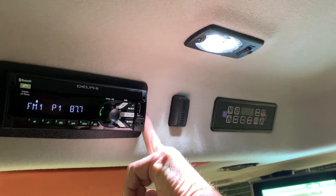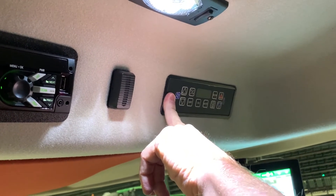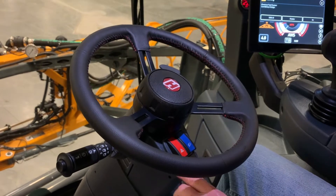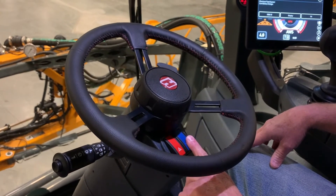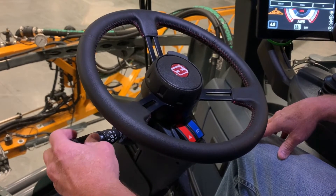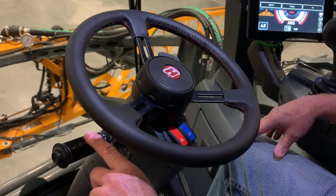Back here you'll have an audio plug-in, two 12-volt plug-ins, and two USB ports. Up here you'll have an emergency stop switch — it's used for emergencies only, not for parking. Here's the radio that comes in the cab, here's your Bluetooth, and here's your digital readout on your climate for your cab. On your steering column, you'll have your flashers, your running lights, your blinker switch, which also adjusts your lights, windshield wiper washer, and your horn.